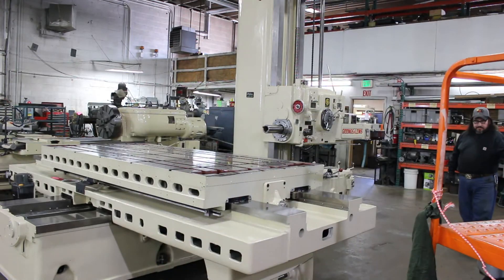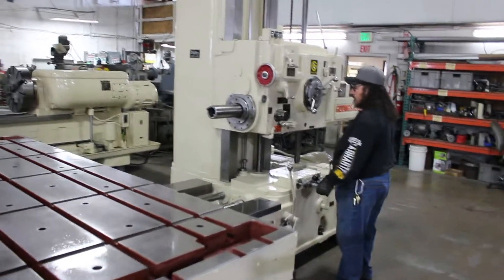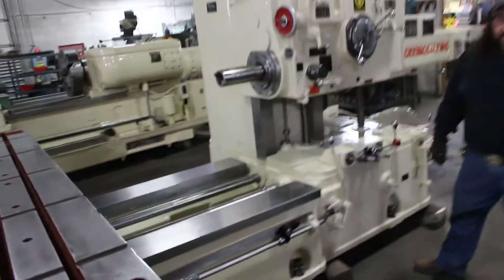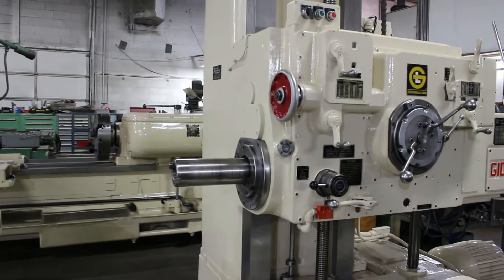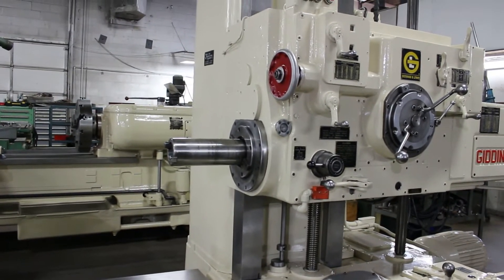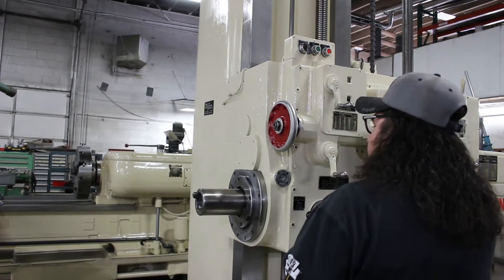It has a gazillion spindle speeds and feeds. It's a number 50 taper spindle — NST or NMTB depending upon which side of the Mississippi you're on. We're going to show you how it operates with the power drawbar unit. It's air-driven in and out for the number 50.